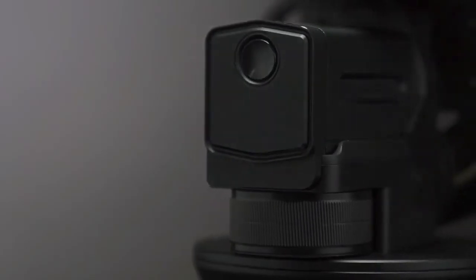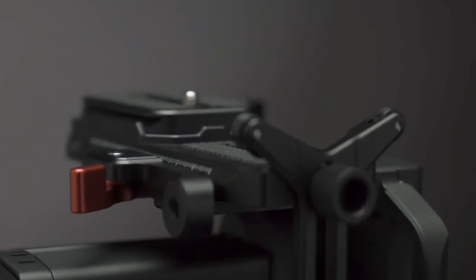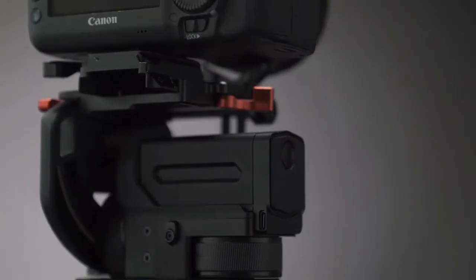Ching Pro is a smart electric tripod head designed by Fayotek for almost all mirrorless cameras.